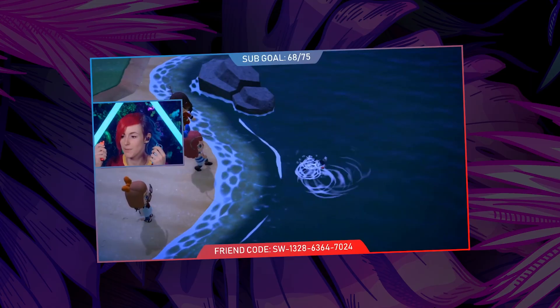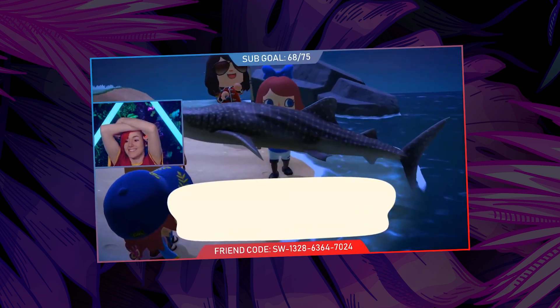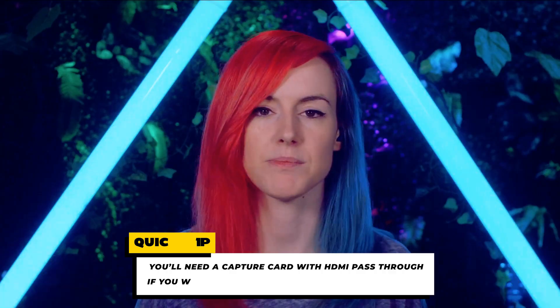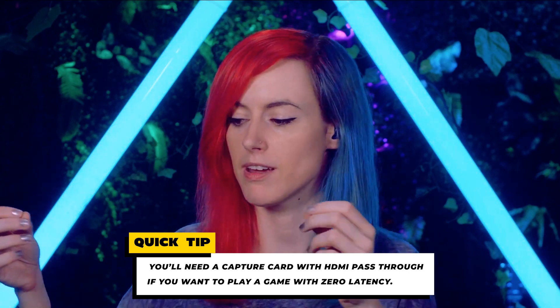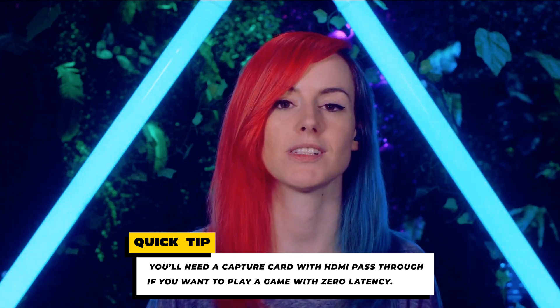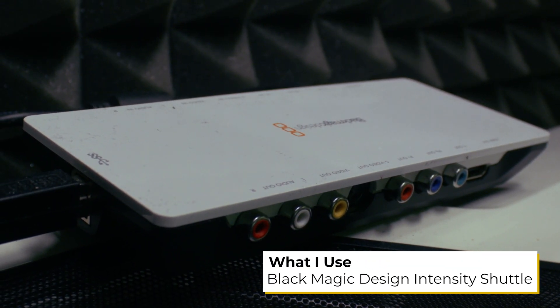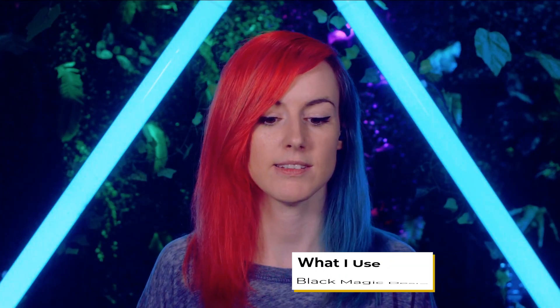I get asked a lot how I capture my Nintendo Switch inside OBS when gaming. It's very simple: I have my Nintendo Switch in its docking station, which has an HDMI out. That HDMI cable goes from the dock into my capture card — in my case a Blackmagic Intensity Shuttle — and then the PC captures that and OBS recognizes it as a source, allowing me to display it inside OBS for my streams.